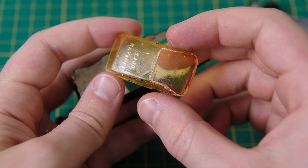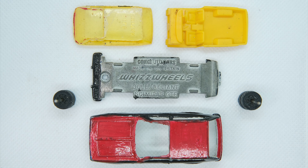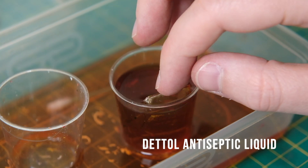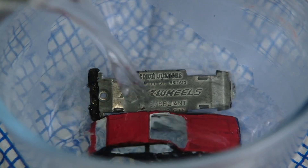The Corgi casting is a fairly basic construct consisting of a wire suspension piece in the uncoated metal base, a bright yellow plastic interior piece, and the large windscreen piece which requires removal of some of that overpaint.